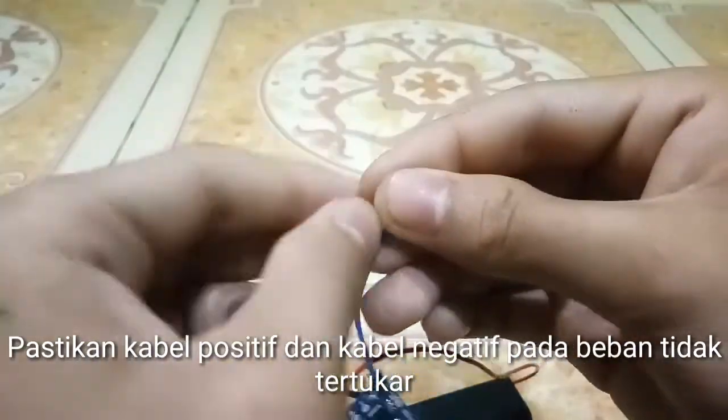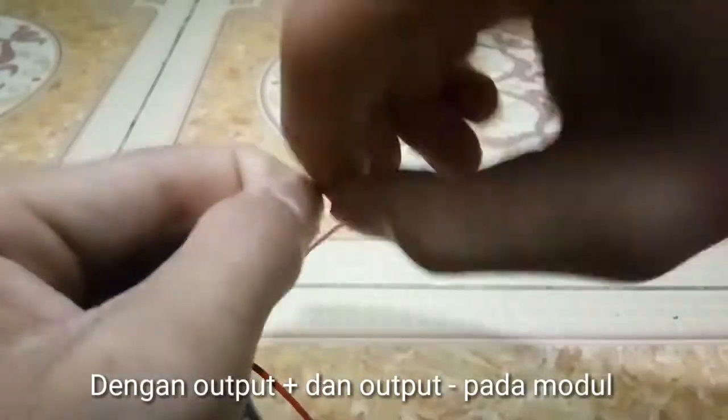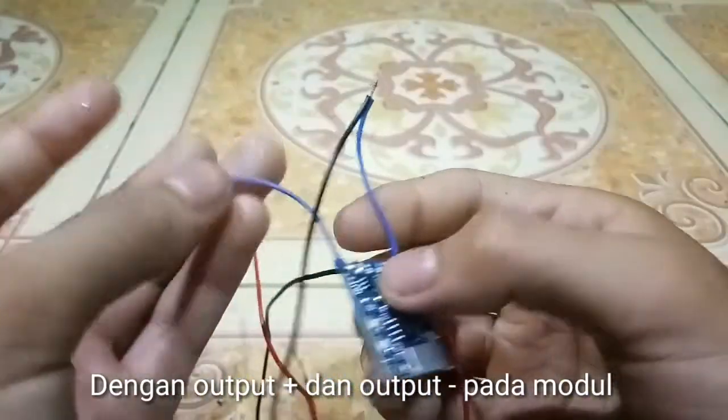Connect the positive cable and the negative cable to the load, matching them with the output positive and output negative pads of the module.